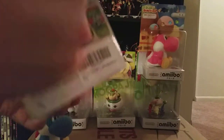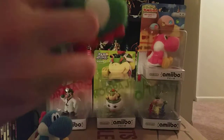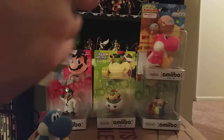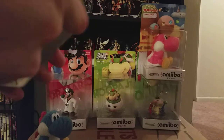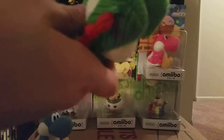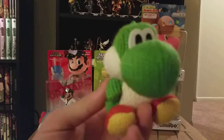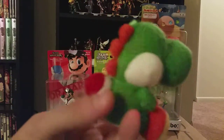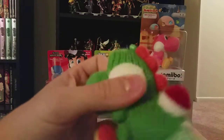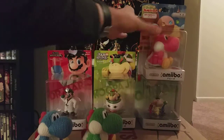Green Yarn Yoshi. Carefully, carefully. The green one — not too different. Really squishy. There we go. Really simple.